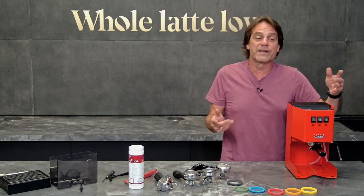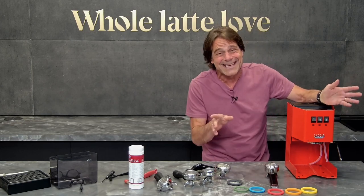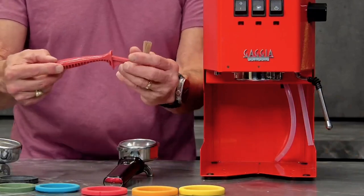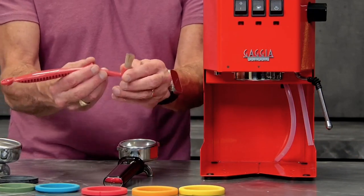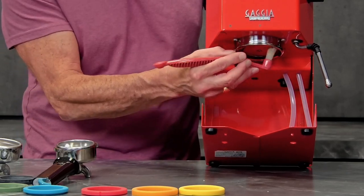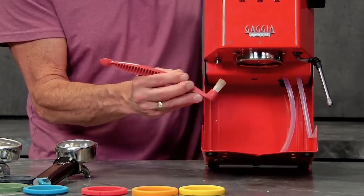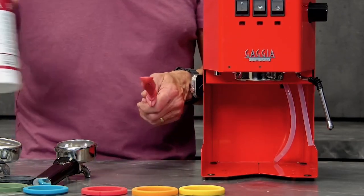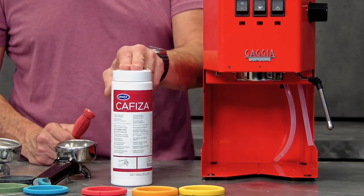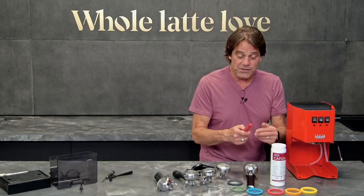Another big reason for underclocking is failure to do maintenance — keep things clean. I've got this Urnex Scoops brush here. This is great for getting up into the group because coffee oils and ground coffee will get stuck up in here, so you want to use this to clean it up. I'd recommend using something like Urnex Cafiza along with that. You probably want to have that for most machines if you have a three-way solenoid valve to do your back flushing with anyway.